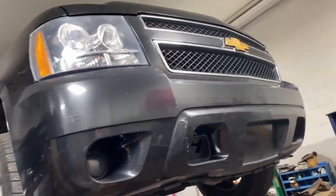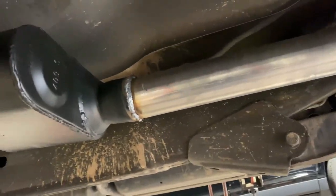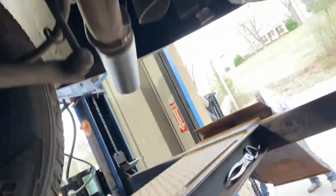2007 Chevy Tahoe 5.3 liter. We got stock cats on it, then it comes into a single. We put a three inch to two and a half Flowmaster Super 10, and then a two and a half all the way back into a four-inch black tip right there.